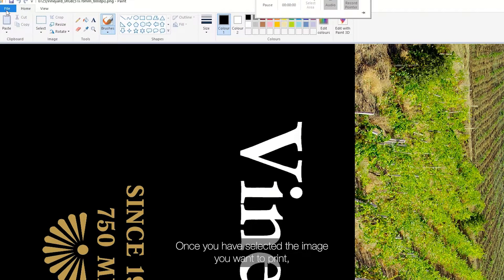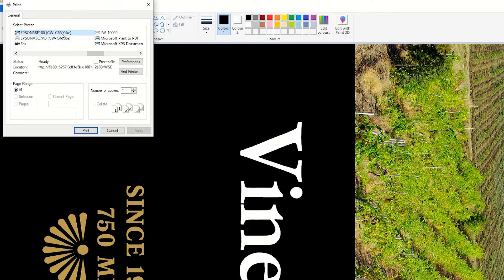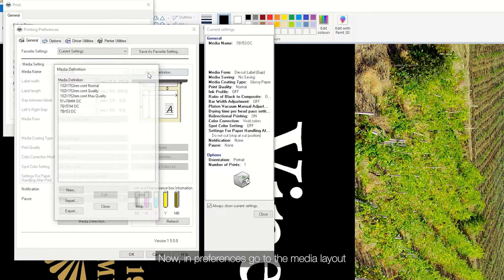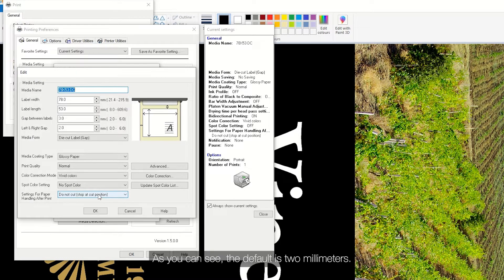Once you have selected the image you want to print, simply select the printer you want to use. Now in preferences go to the media layout. As you can see the default is two millimeters, but now you can adjust this. I have selected one millimeter.